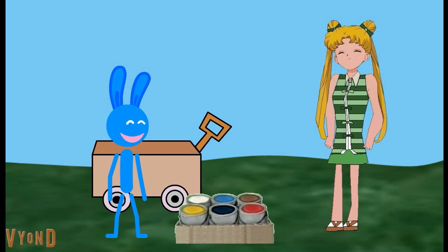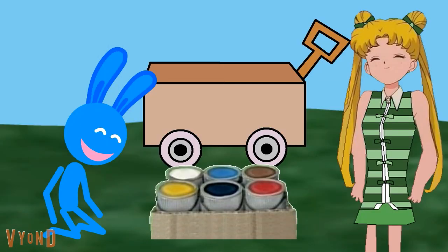Okay. We'll paint the wagon, and then we'll look for more Blue's clues. Let's start with the wheels. Which are the color? Pink. Right, pink.